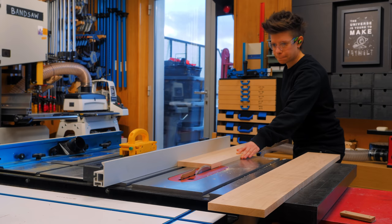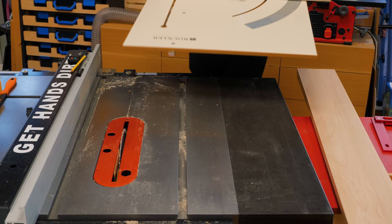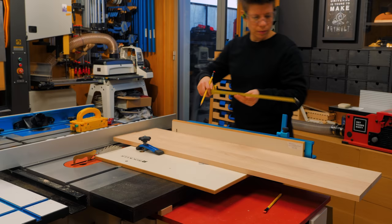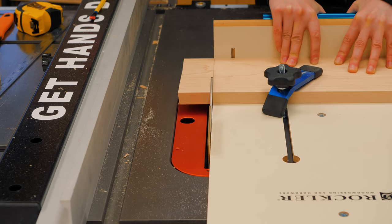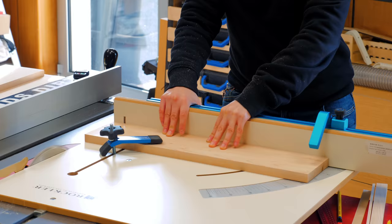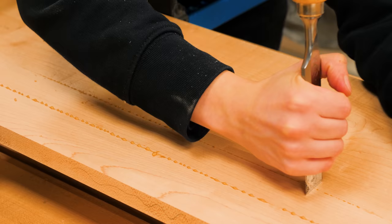While the glue is drying, I can start prepping the rest of the wood by squaring the edges and ends. About 30 minutes later, I could scrape off the squeeze-out while the glue was still rubbery.